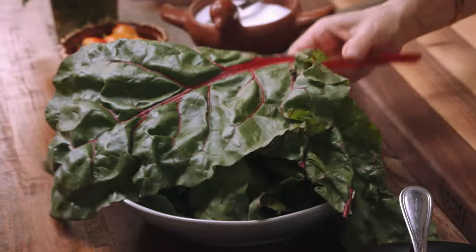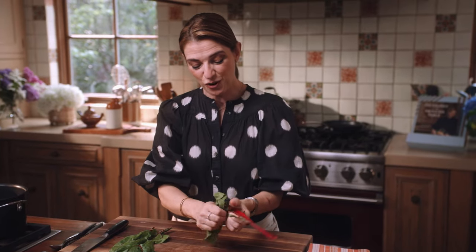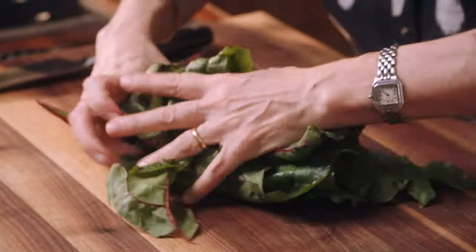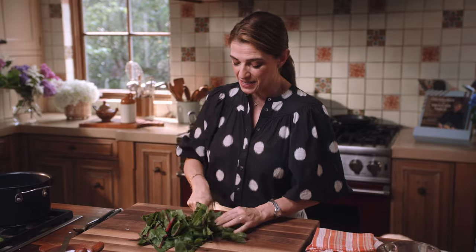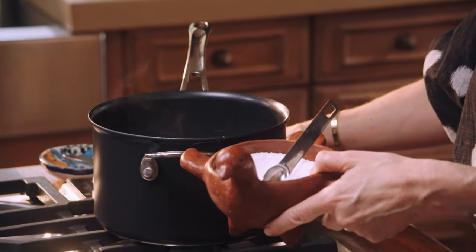Today I'm using Swiss chard. I'm removing the beautiful shiny red stem and then just roughly chopping. You would do the same thing with chaya if you find it, or spinach or watercress. I'm adding salt and raising the heat to high.